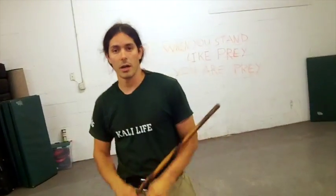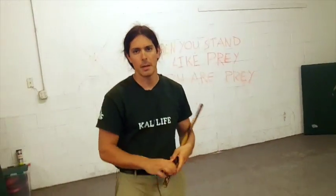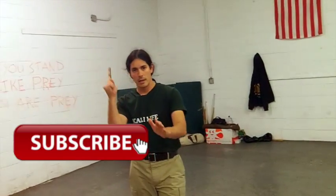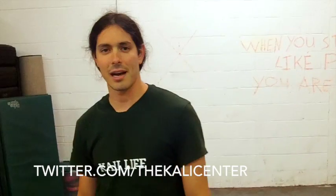Check out our other combination videos — if you want to look at the previous one, go ahead and click right here. If you like these combination videos, go ahead and hit that thumbs up button. Comment below and let me know if there's any other Kali videos you'd like to see — empty hands, double stick, knife, or any other combinations or categories. Make sure you hit that subscribe button. Hang out with us on Facebook at facebook.com/theKaliCenter, follow us on Instagram at the Kali Center, and tweet and live stream with us at twitter.com/theKaliCenter.